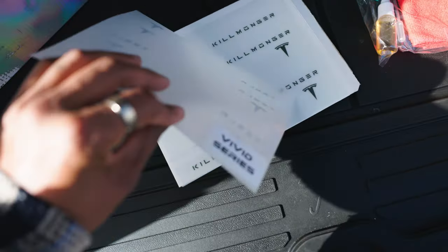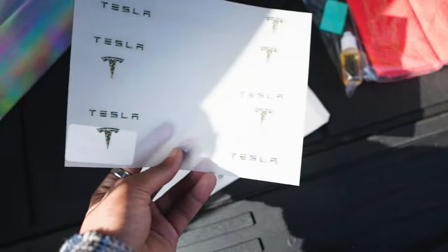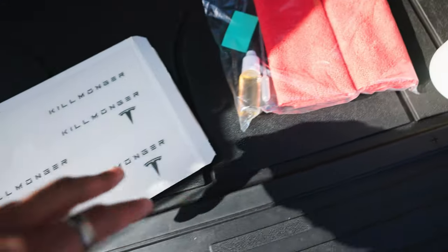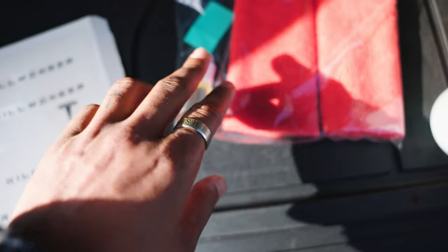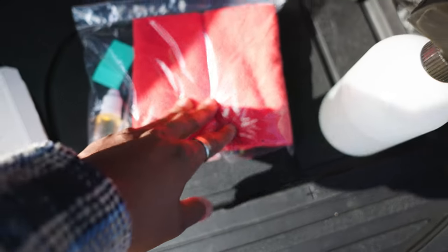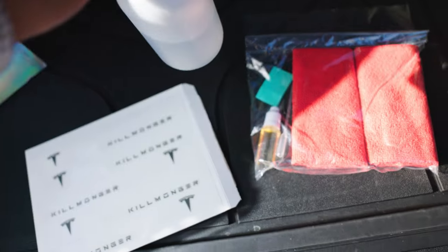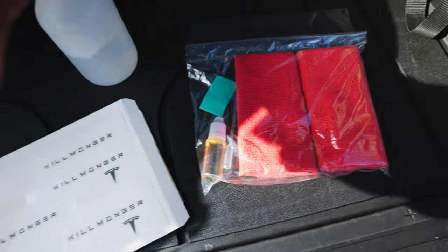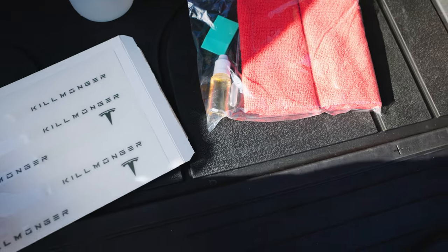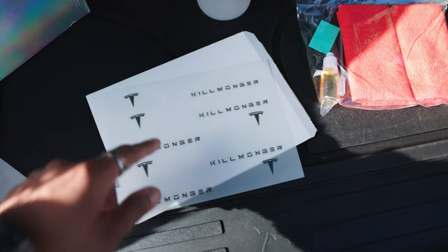This is actually the Vivid Series — they sent this out just as a cool gift, so I'll figure out what to do with those. But here are mine, and it also comes with the PPF solution. This is what you're going to use to apply the door handles onto your actual car. It comes with two microfiber towels, a squeegee, and this water bottle that you fill up with water and put the solution inside. That mixture will help make the installation of the PPF onto the door handle a lot easier.